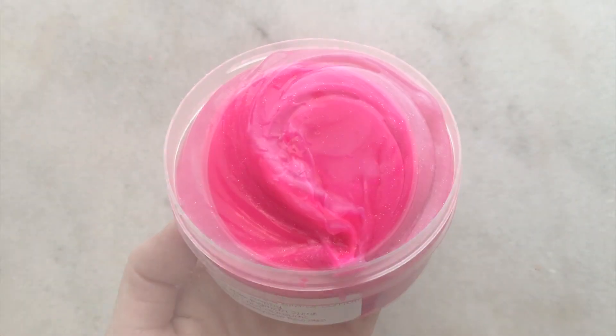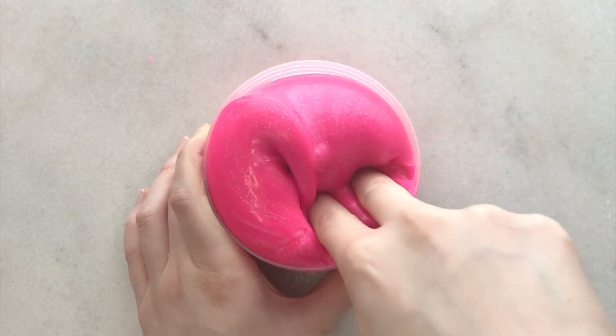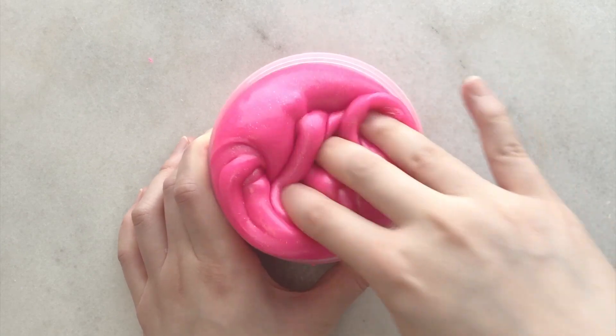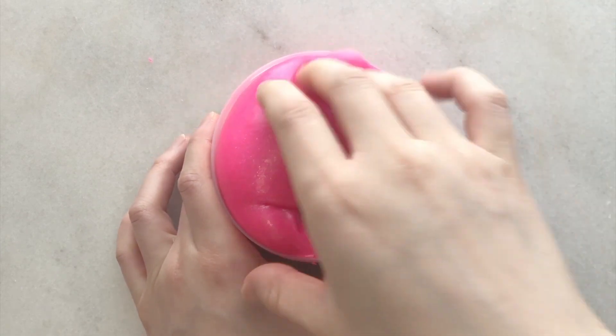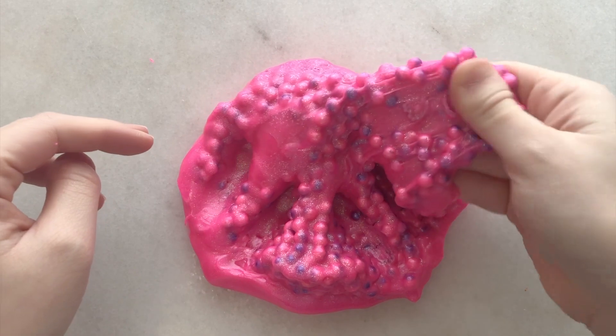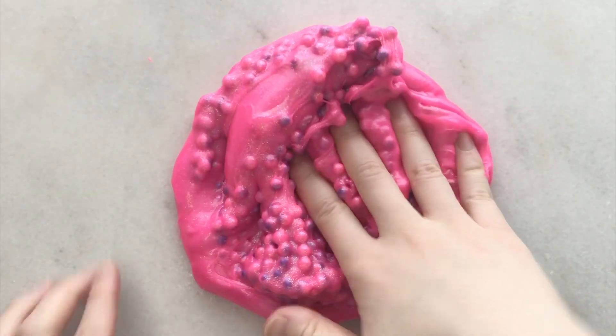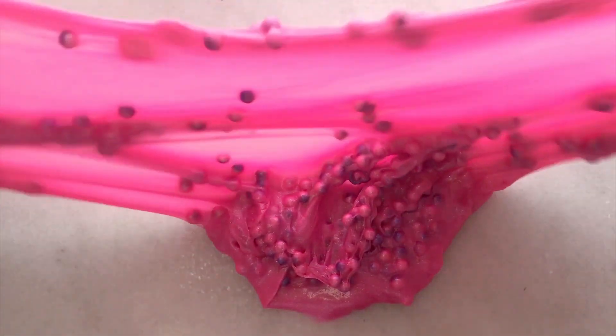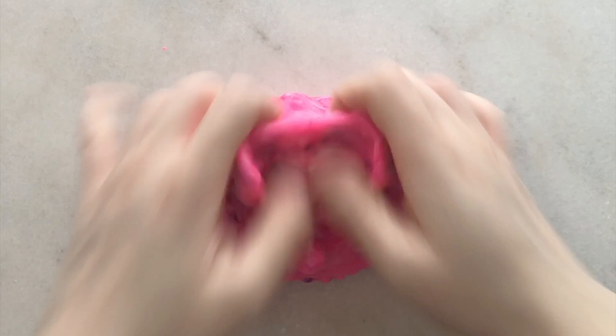Next up we have Barbie's Boba and this is a thick pigmented clear slime - it kind of has the same neon color as Zayna and it is so gorgeous. It also has a bunch of Barbie-themed add-ins: a lot of pearls and heart shapes. Overall it was so cute and I loved how there were a ton of add-ins giving the slime a lot of texture. It is scented like fruit loops and cotton candy which is super sweet. Overall it is super stretchy and made nice bubble pops. The only thing that would make it perfect is maybe having a clear slime so you can see all the add-ins, but it is still amazing.